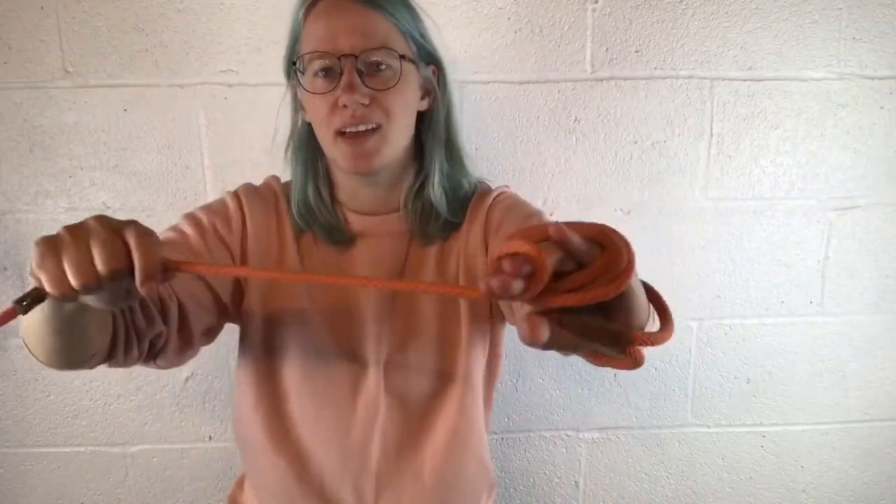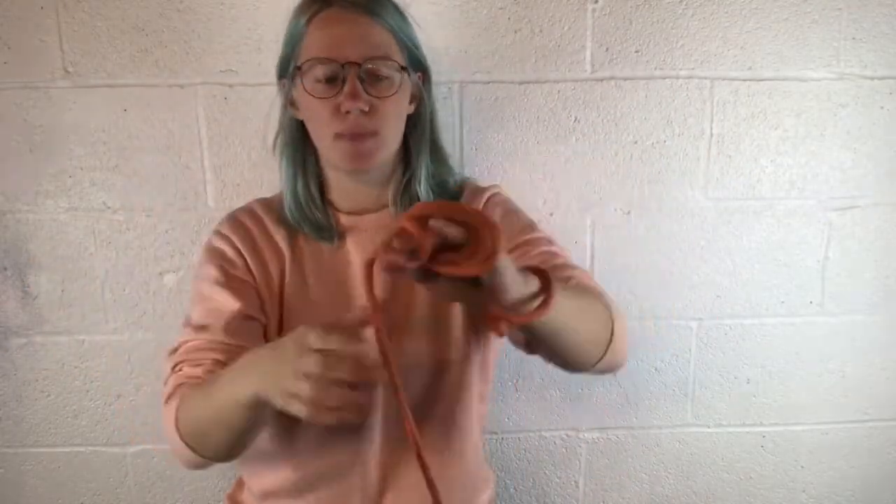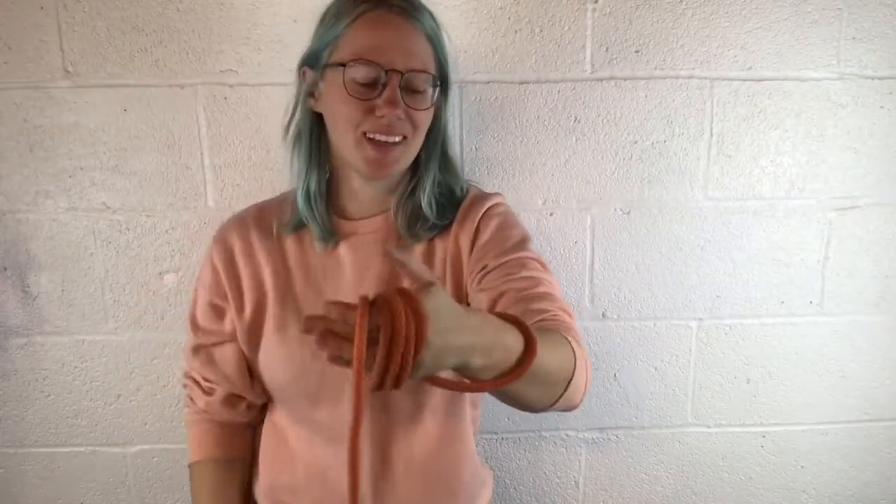A lot of people will do this — hold it on their wrist and then wrap it nice and tight around their hand. Now one strong jerk and the dog's gonna pull you like a kite, they're gonna crush your bones, and any number of dangerous things could happen physically.